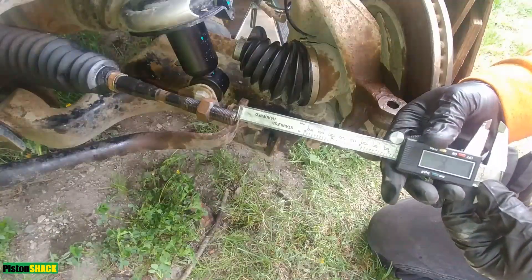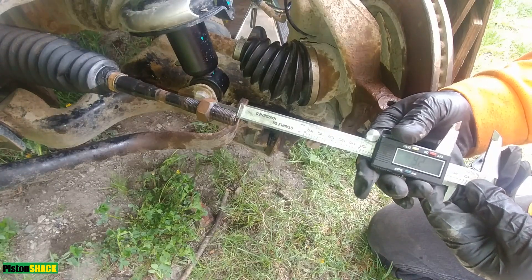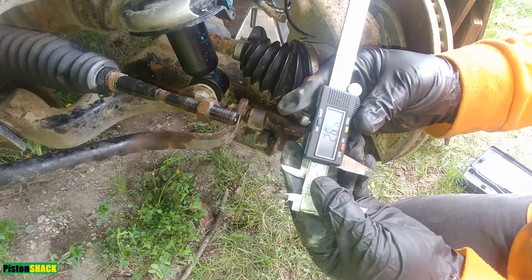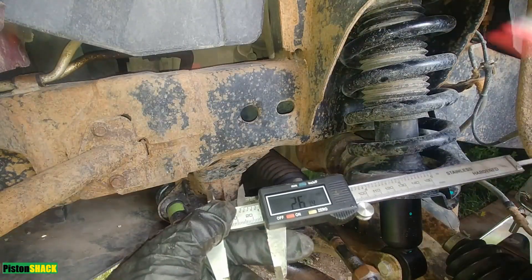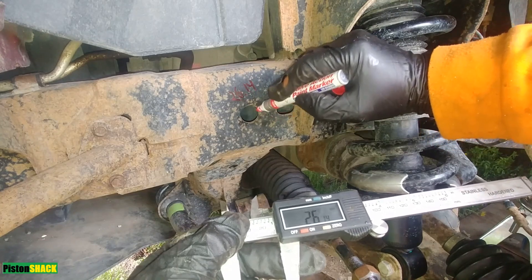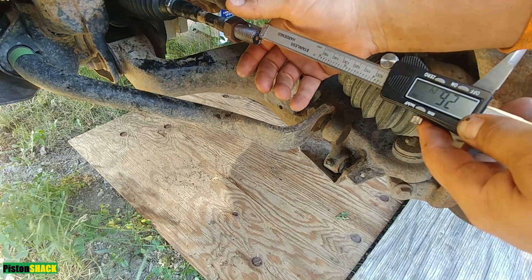I'm using my caliper to measure how far the locking nut is on the threads — that's our reference point to put the new tie rod and keep the wheel alignment as close to specs as possible. We're at 26.14mm. That's very helpful — it might not be perfect but it will be close enough.